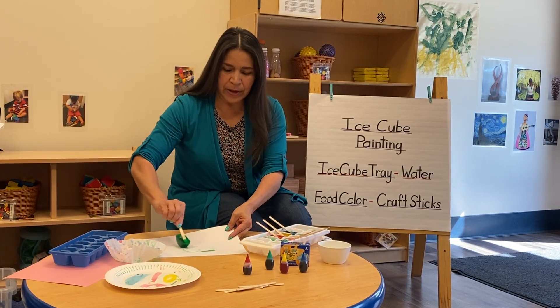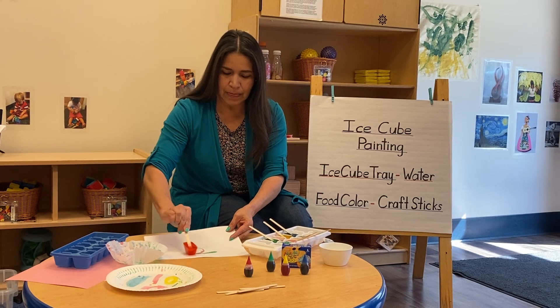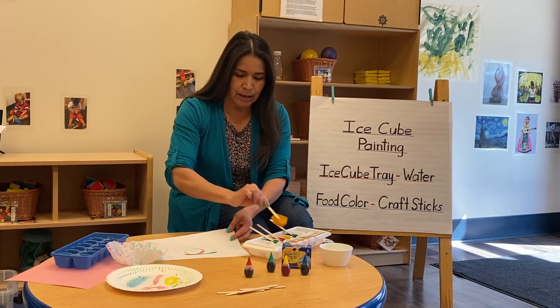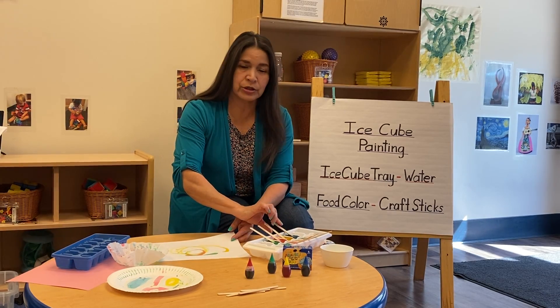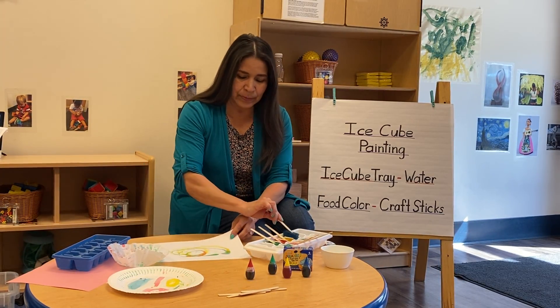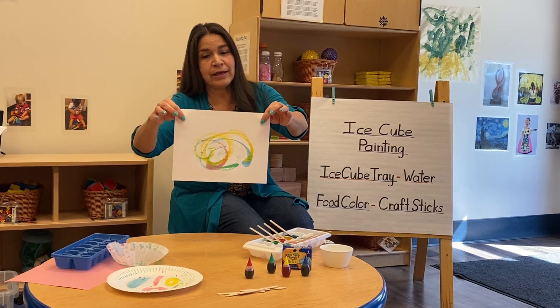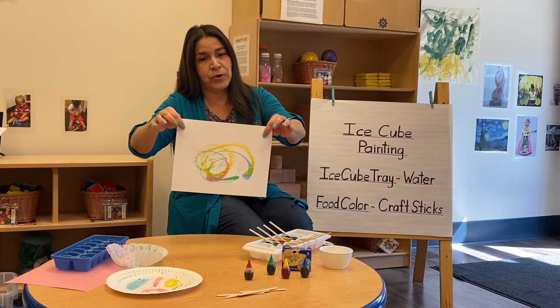As the water melts, the colors will start blending in. You can always ask your children what new colors they are seeing and what new colors are being made as they blend. It's a fun experiment, and it's a sensory awareness and fine motor activity.